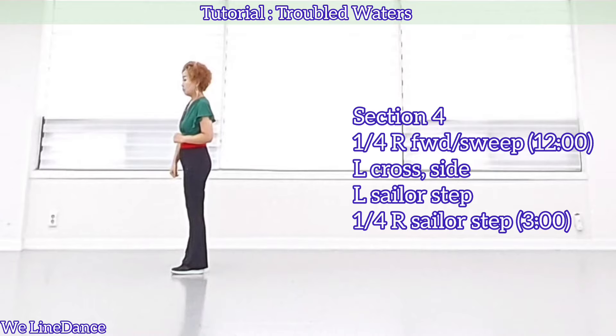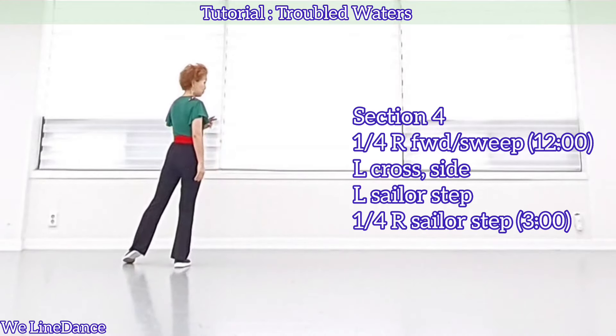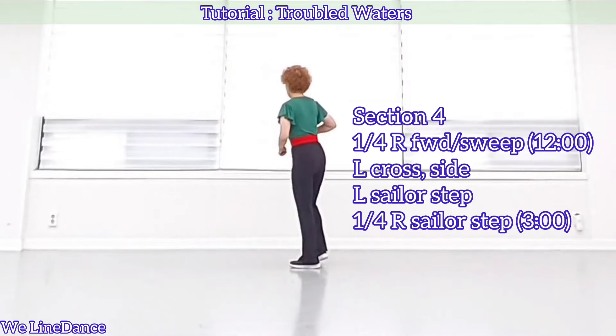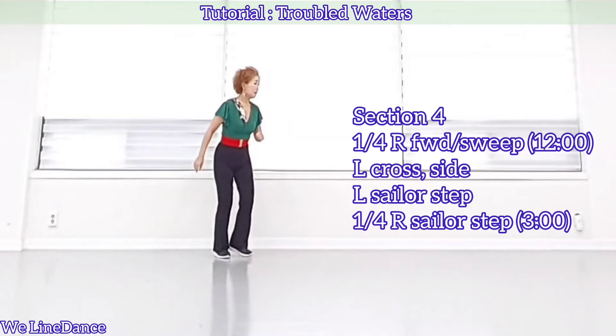Section 4. A quarter turn to your right. Step forward with a sweep, over 2 count. Cross, side, sailor step. A quarter turn to your right. Sailor step.